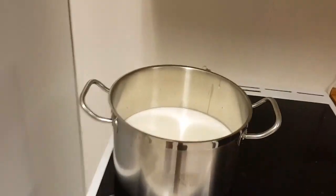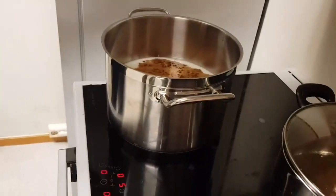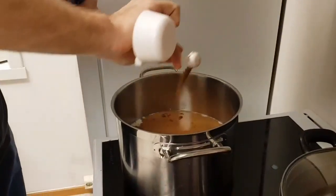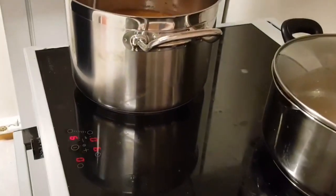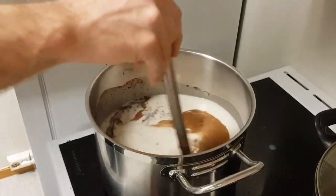How much vanilla extract do you need? We need basically a whole other teaspoon. I will just throw in extra sugar to mitigate for the lack of vanilla. Marine Corps adapt and overcome. This is cloves right here. Three teaspoons of cinnamon. Stir this and try to get the cinnamon broken up a little bit more.